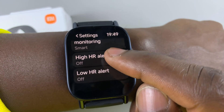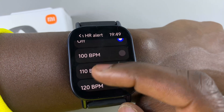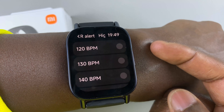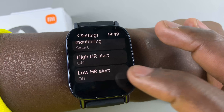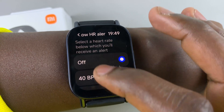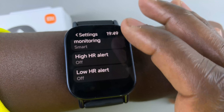You can choose a high heart rate alert, where your watch notifies you when your heart rate goes above a certain figure that you select. And even the low heart rate alert — when your heart rate goes below a certain figure, your watch will also notify you.